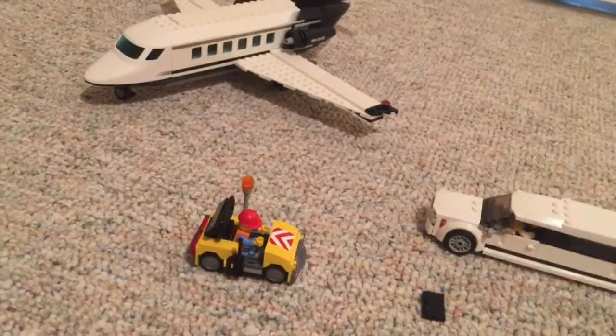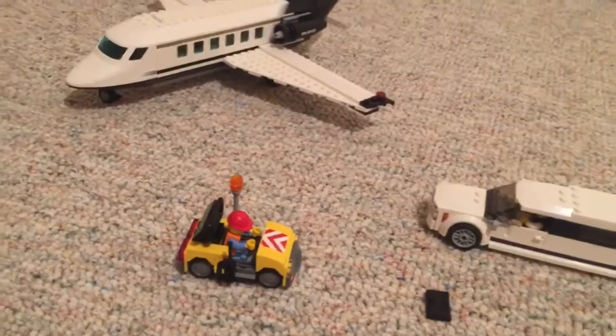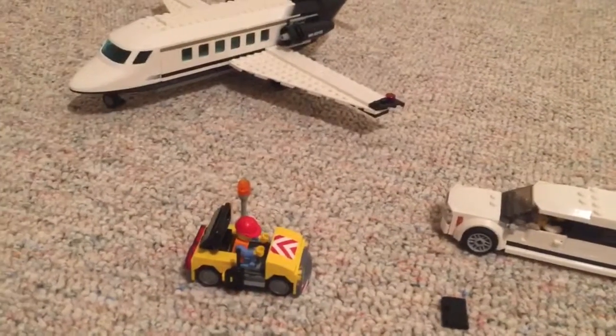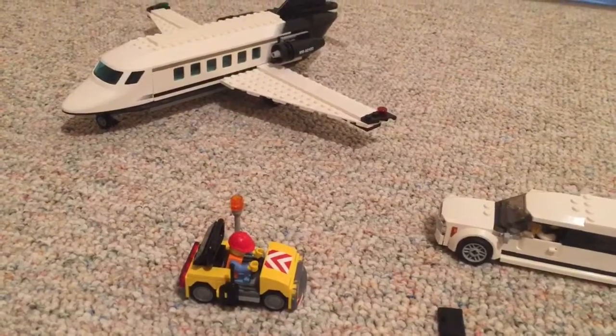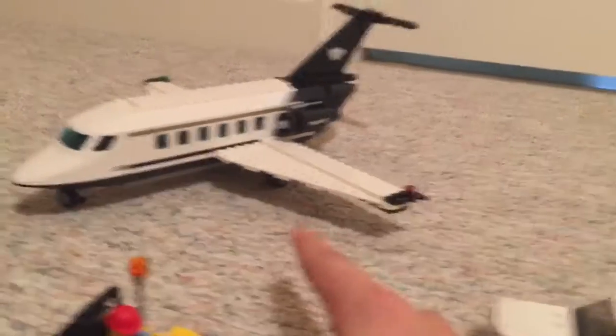Hey guys, welcome to my channel and this will be the first video. This video will be on a Lego airplane set — this is the VIP one with a limousine right here, a little worker van thing, and then there's an airplane right here which I'll get to last. First up will be this little worker van thing.